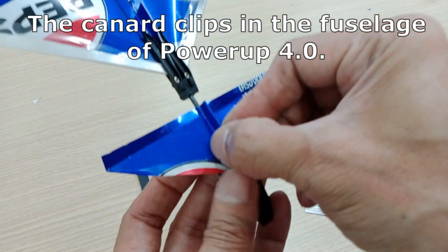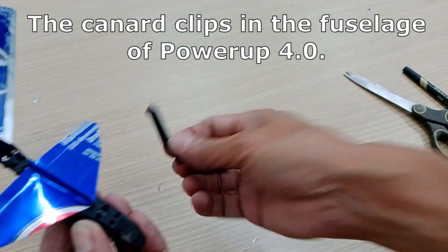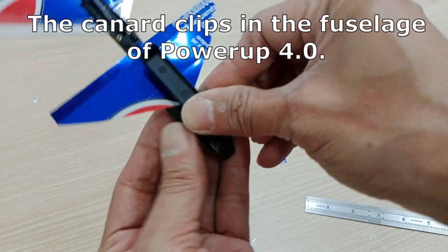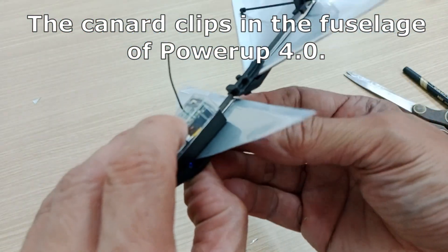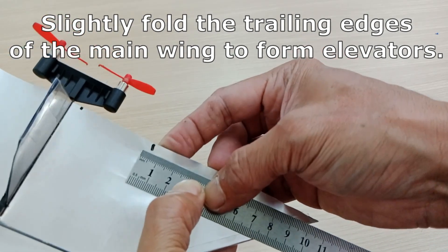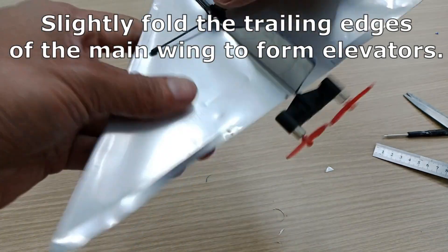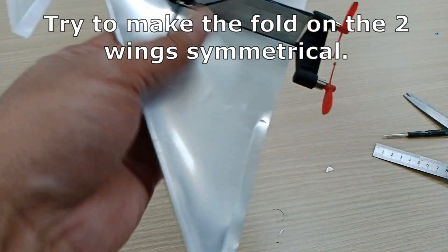This is how the canard or front wing should look like. The canard clips into the fuselage of the Power Up 4.0. Slightly fold the trailing edges of the main wing to form elevators, and try to make the fold on the two wings symmetrical.